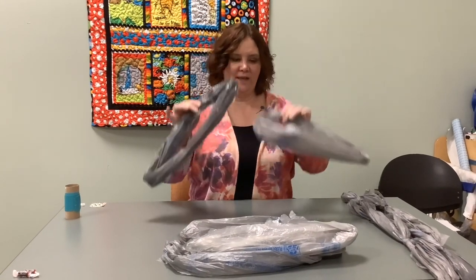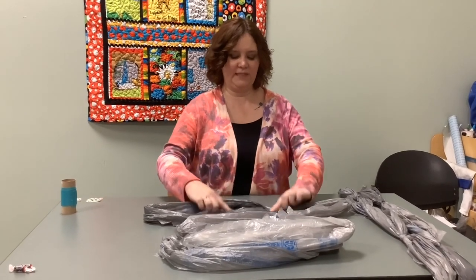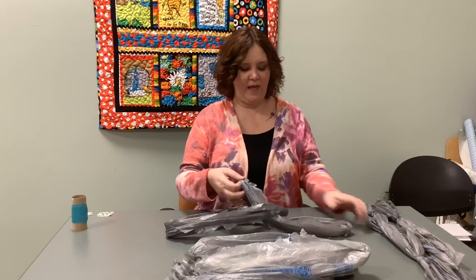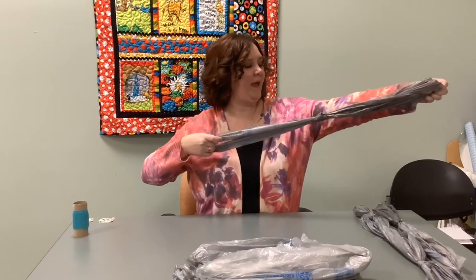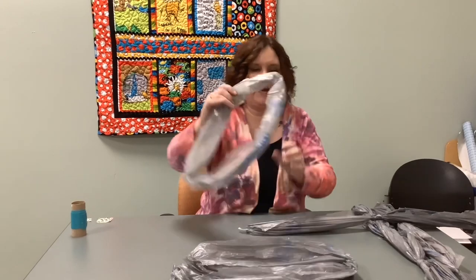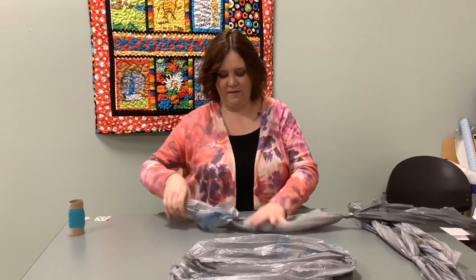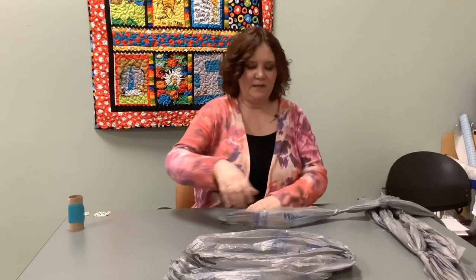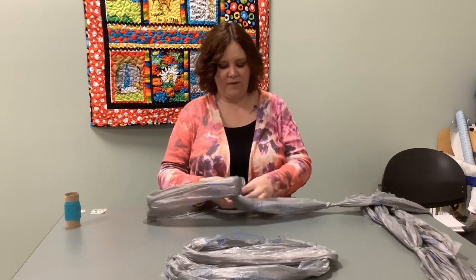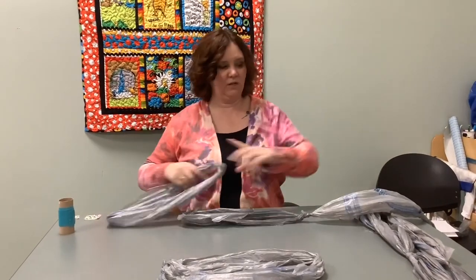Now that you've made all your bags into loops, we're going to connect them together. Take one loop on the bottom, lay another loop over the top so you can see both ends, then bring the bottom loop up and the top loop under and pull your bags so that they make a knot. The tighter you pull it, the smaller the knot will be. Keep connecting your bags like this until you have three long strands with seven bags each. I'm going to pause the video to give you a chance to make all of your loops into long strands.